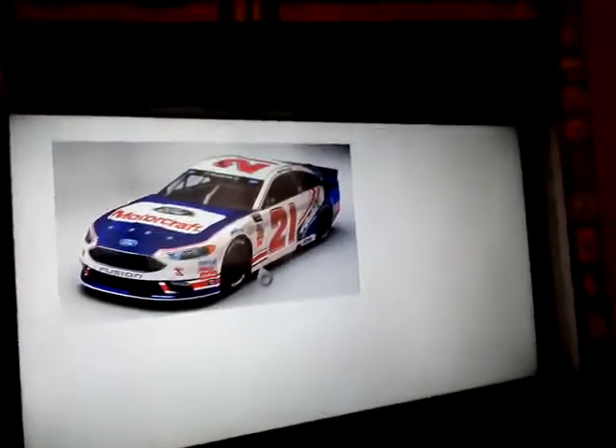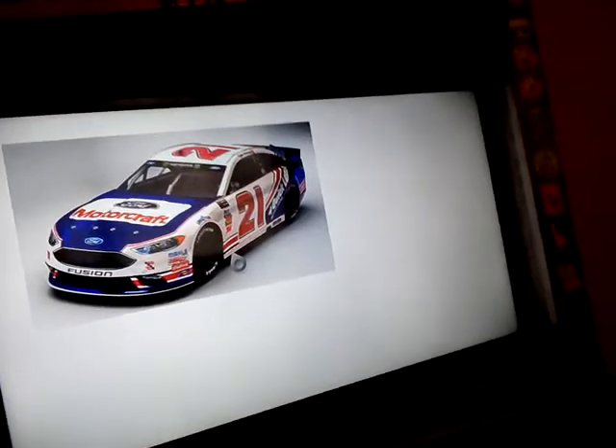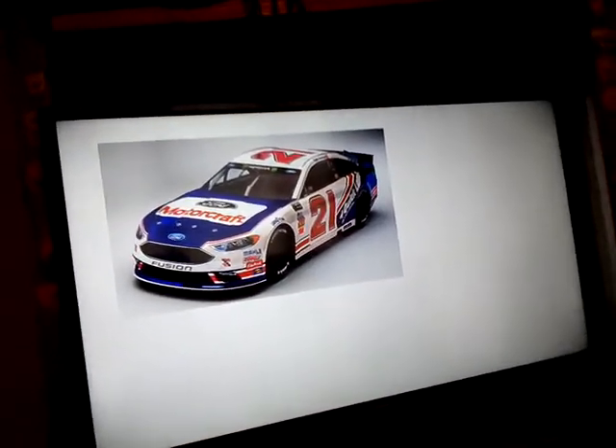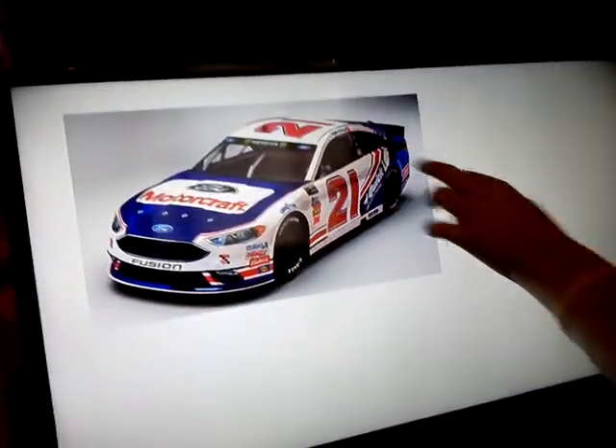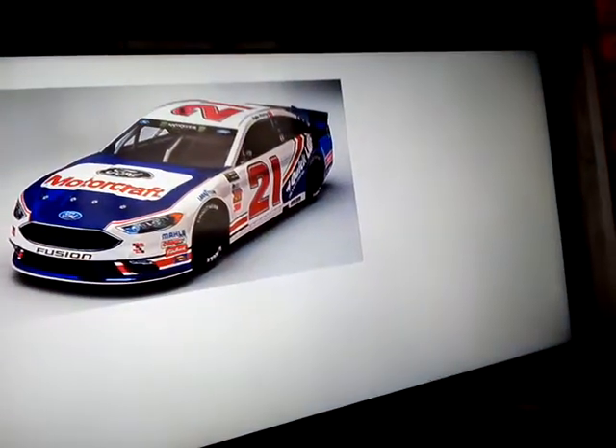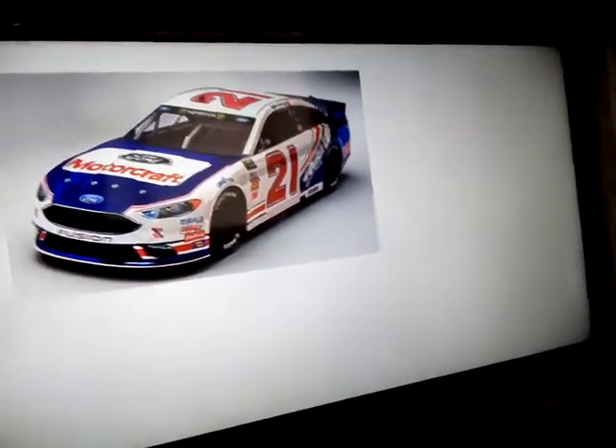And the next one — sorry about the technical difficulties. This is the Ford Motorcraft. I don't know whose throwback this is. I know it's Ryan Blaney, but I believe this is a throwback to Bill Elliott — oh wait, no, it says Kyle Petty on the side plate. So it's nice they're doing that this year. This is a throwback to Kyle Petty's old Number 21 paint scheme.